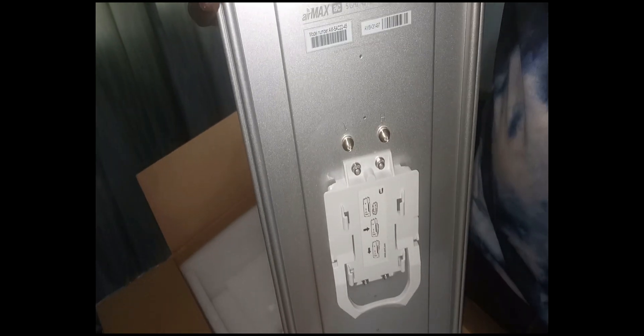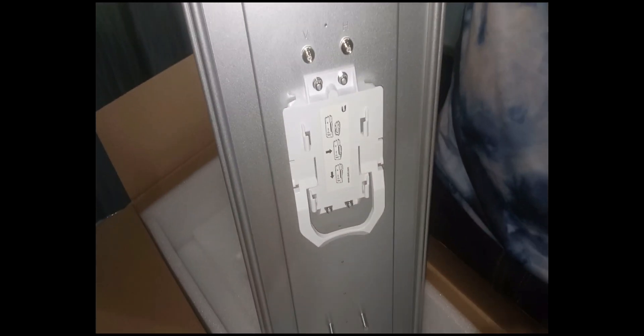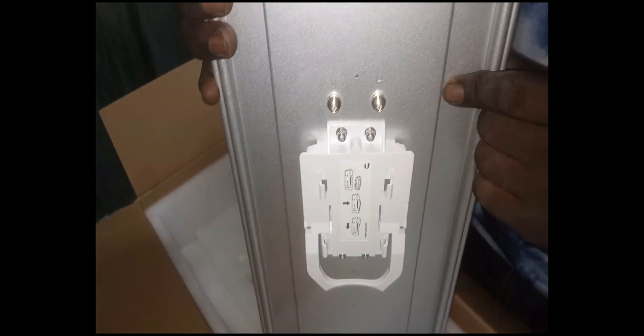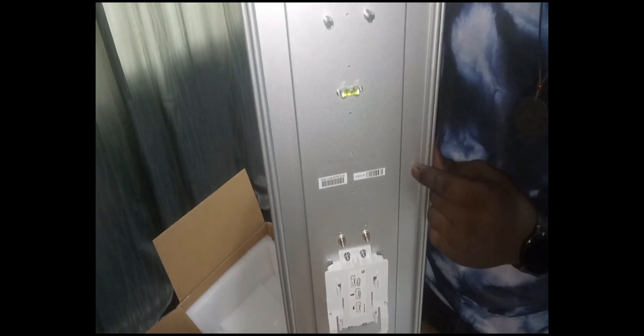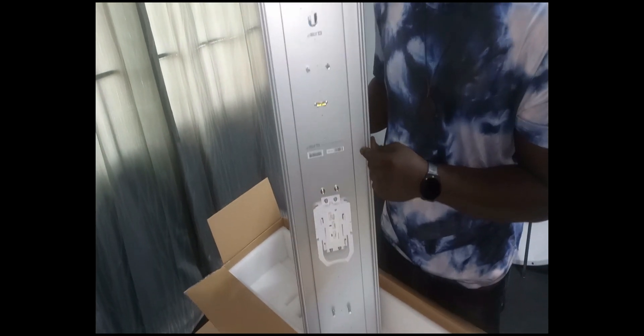These points are where we connect our pigtail cables. You can plug your Ubiquiti radio here — this is the space for that. Before you mount the radio, make sure you've configured it already. Mind you, this device on its own cannot do anything; it doesn't have space for configurations. You can only configure the radio access point, then mount it here. This is just an antenna which transmits your signal at a very far distance.